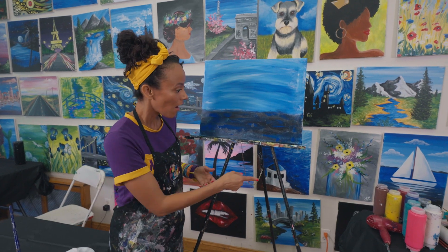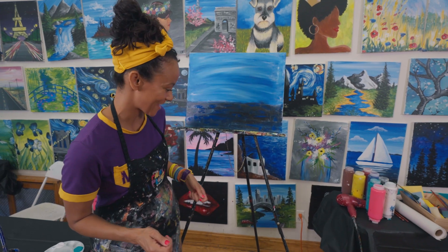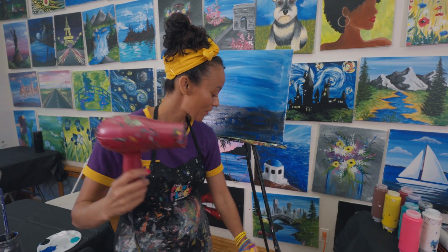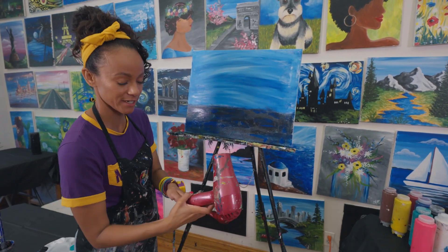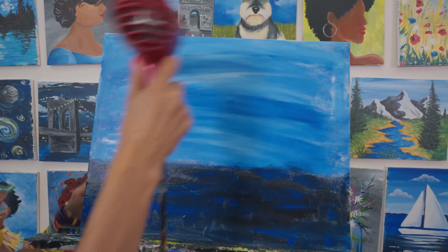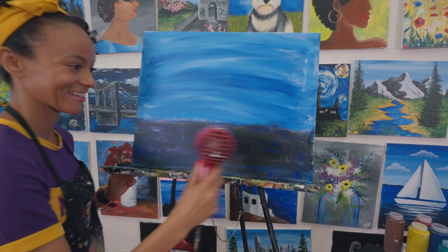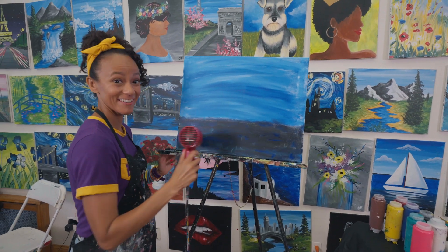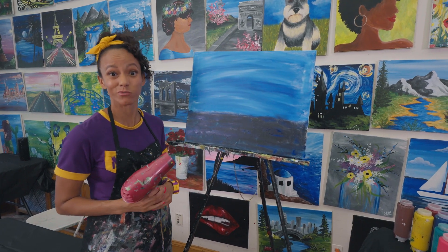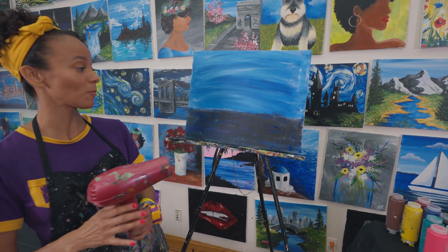Now I see a hairdryer. That's such a smart way to make the paint dry faster. I'm going to dry my paint so then I can add the next material. I think that's pretty good. My water looks really dark. I bet if I added some blue to it, it would make it look a little more like water.